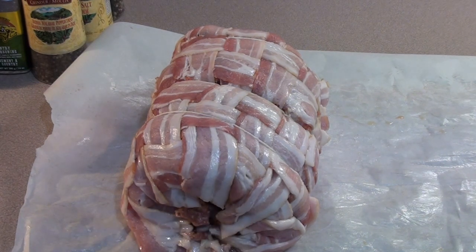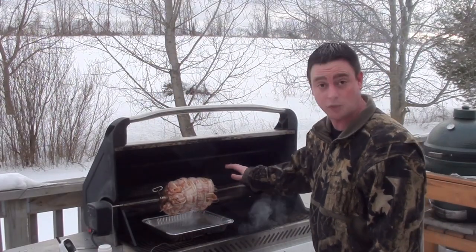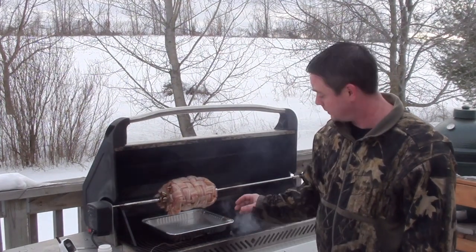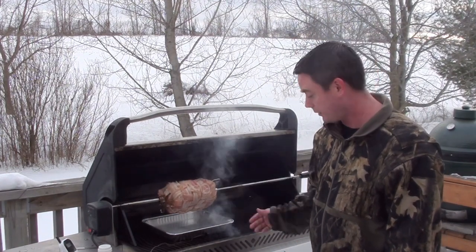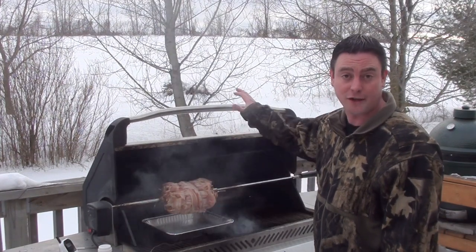Just got the bacon bullseye back on the grill. What we did was shut off the back burner and set up the two side burners for indirect cooking on medium. Put a drip pan here with a little bit of water so the bacon doesn't start a big fire. Threw in one more Mojo Brick cube to add a little bit of smoke. Going to shut the lid and check on it in around 45 minutes.